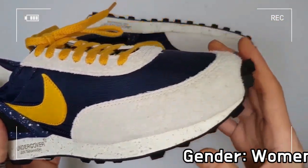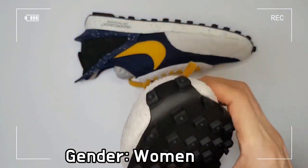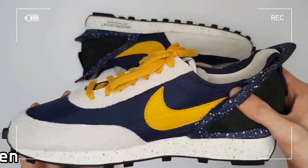Finally, there is a signature of the iconic designer Jun Takahashi on the surface of the midsole.